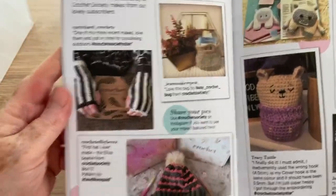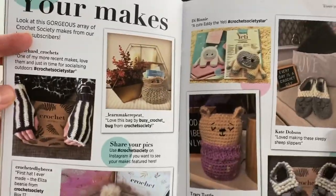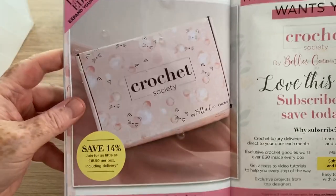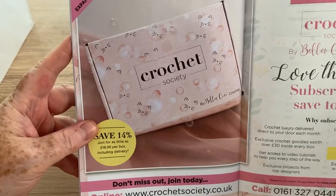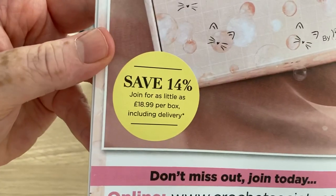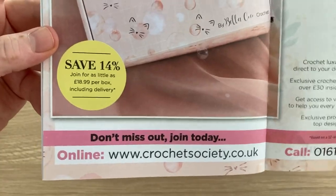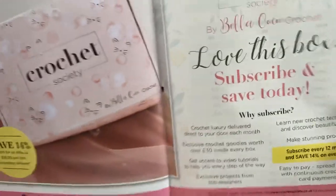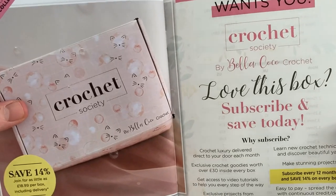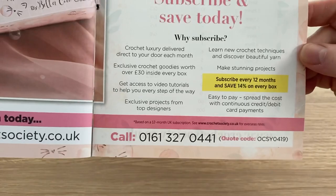So this is a chance for readers to show their makes, like subscribers — I've never sent in anything. And a little advert for next time — don't miss out, save 14%, join for as little as £18.99 per box. I think it was £19.99 when I joined, so it's a little bit cheaper today. So there we go — this is the box. If you wanted to subscribe, there is the code and the number.